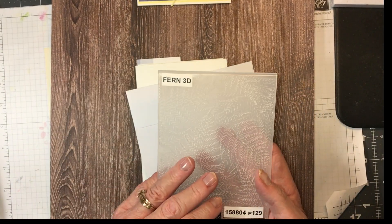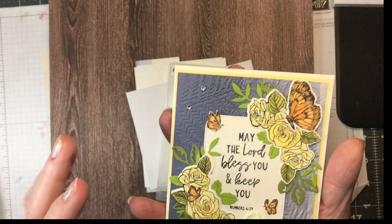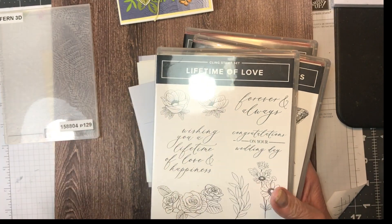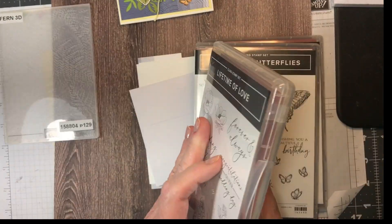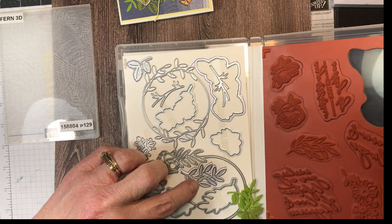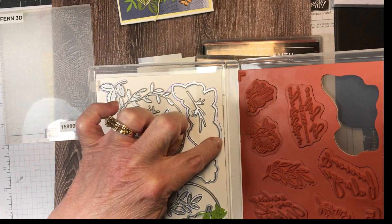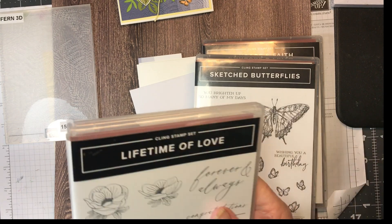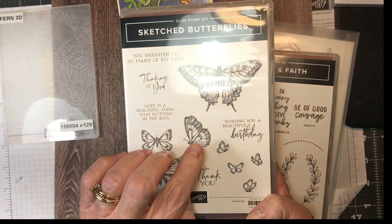I used the Fern 3D embossing folder on the back — I hope you can see it. Then I used the Lifetime of Love stamp set. I used the dies — this one, that one, and that one — to cut out what I stamped.